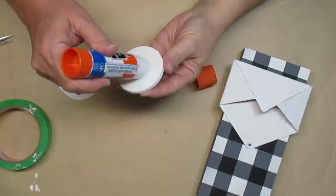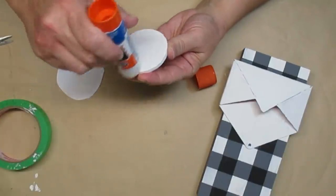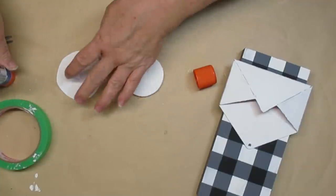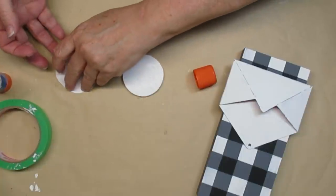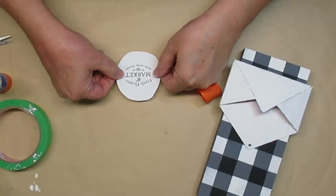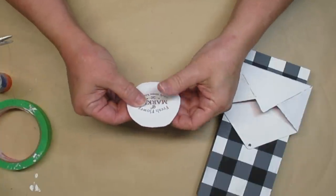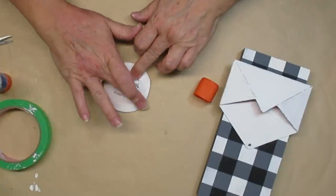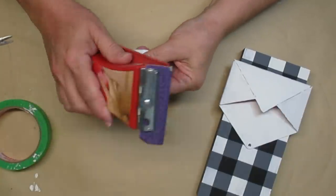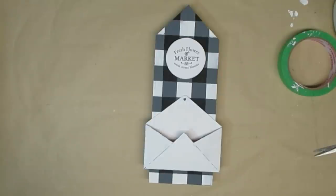I used hot glue to attach the envelope to the buffalo check house and now I'm just using a glue stick to apply a label to this little wood round. This is a wood round that came in a pack of six from the Dollar Tree — there were two circles, two hearts, and two squares and these are really nice and thick. This sign says 'fresh flower market seeds stems and blooms.' I'm just going to make sure it's glued on really well, crease the edges with my finger, and then use the sandpaper to tear off the excess paper. Then I'll just glue it to the top of the house.